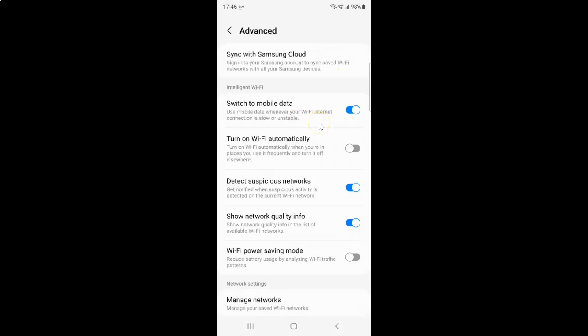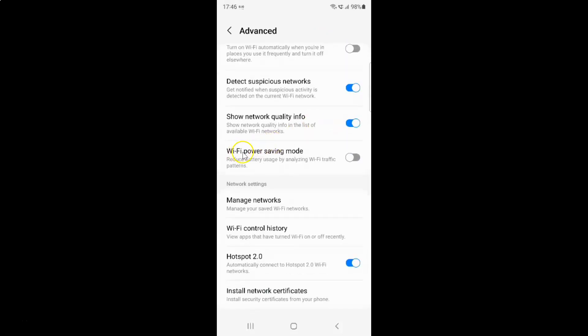Then scroll down to Wi-Fi power saving mode. Here is the Wi-Fi power saving mode option, which reduces battery usage by analyzing Wi-Fi traffic patterns. Currently it's disabled — you can see the toggle button is disabled next to it.